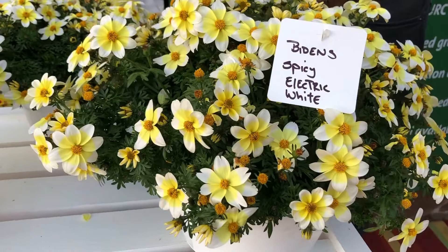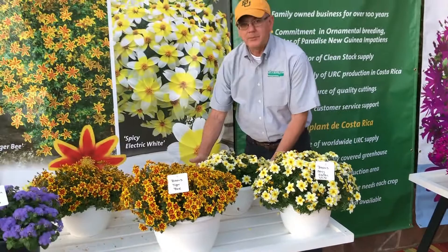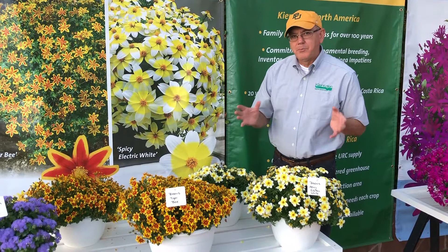This Bidens wants to grow more upright than the Tiger Bee — upright, and it can look a little sparse in the beginning, not bad, but with age it just gets stronger and stronger, filling a good container. Both are great for early spring growing and are day-neutral.